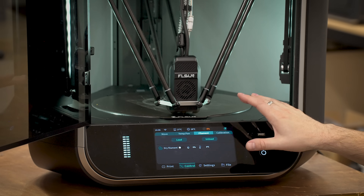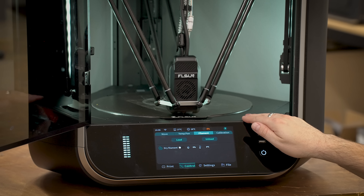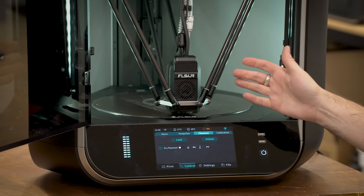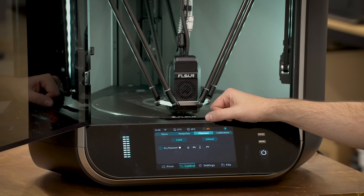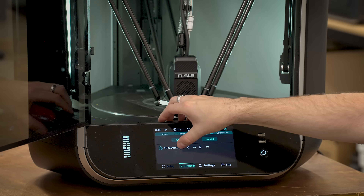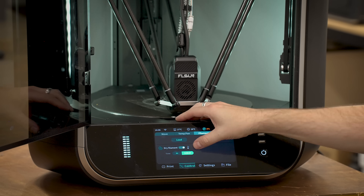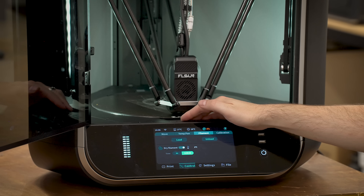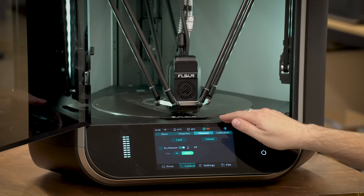There were a few more features that I was really interested in that don't seem to work the way they're supposed to or seem really sloppily implemented. The first was the integrated filament dryer. I was really excited to see this. That's all it does. You can't change the temperature and I don't actually get a temperature readout. I think it might get warm up there.